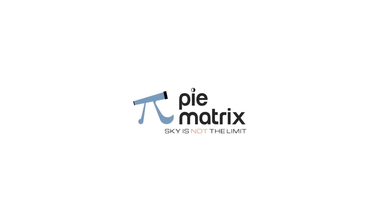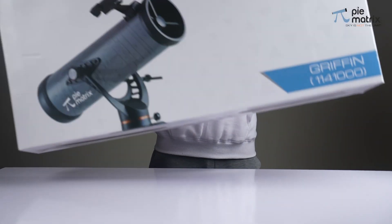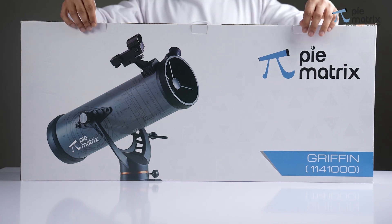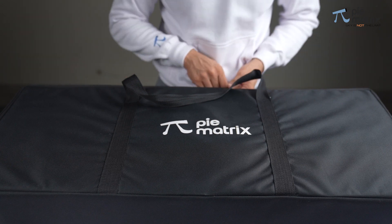Welcome to Pymatrix. This is a product installation video for the Griffin 114AZ, which is a very powerful reflector telescope. It comes in white packaging along with a travel case.